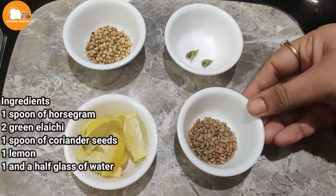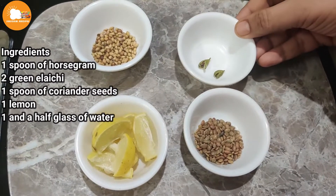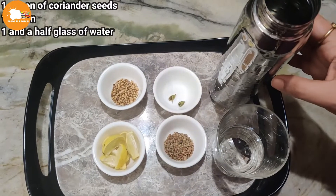1 spoon of olive oil, 2 green olives, 1 spoon of olive oil, and 1 and a half glasses of water.